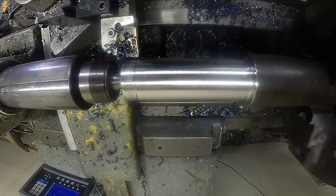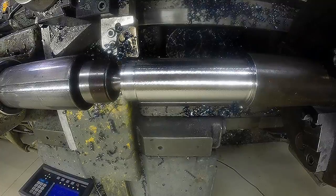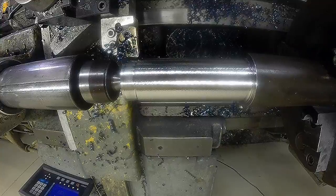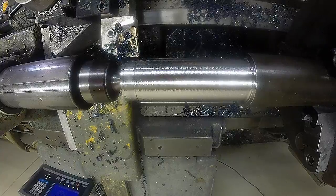Obviously that's a pretty rough finish there because of the feed rate. Let's change to the triangle insert and smooth this out.